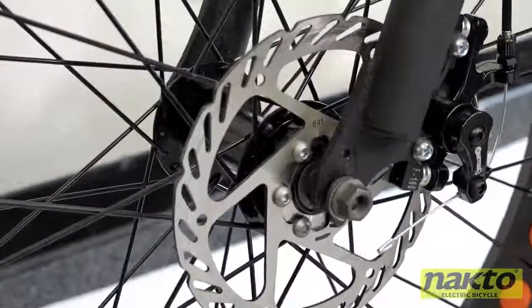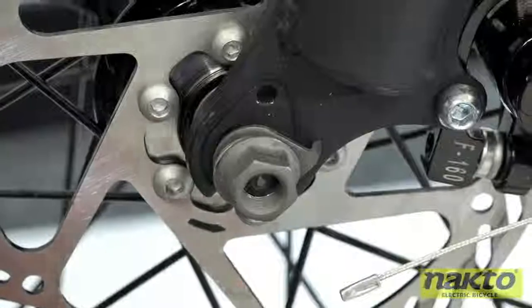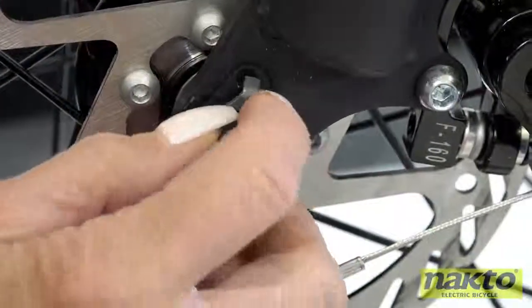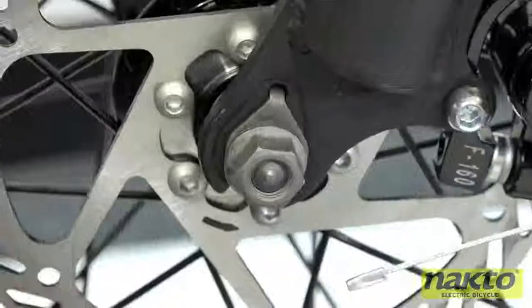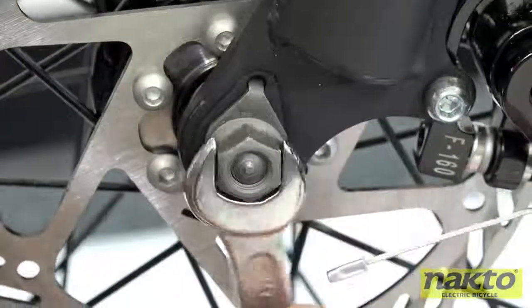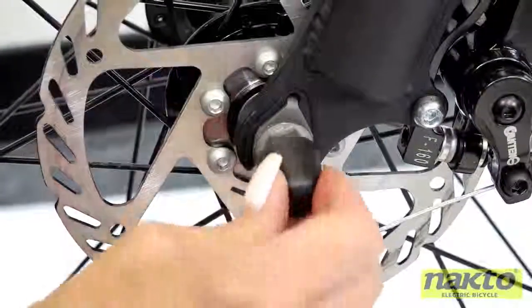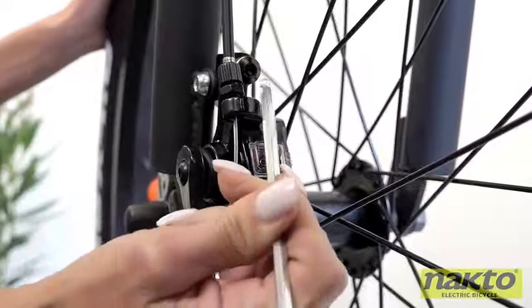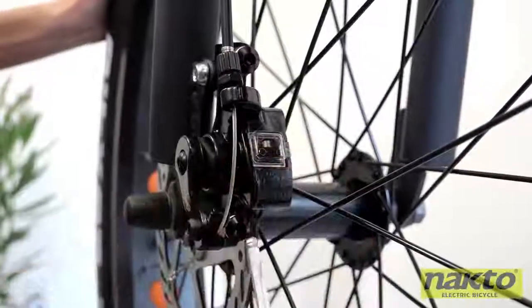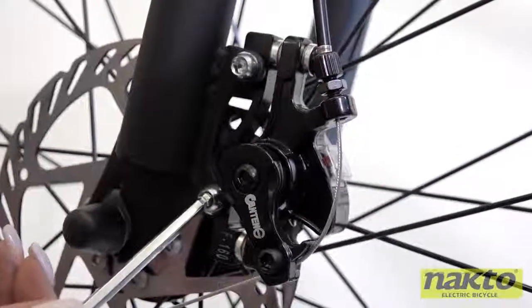Now let's put the front wheel on. Place the forks onto the axle making sure to insert the disc brake into the caliper. Align the axle locks with the forks and tighten the axle bolts with the crescent wrench. Push the axle bolt caps over the axle bolts. Tighten the caliper with the hex tool at all four points.